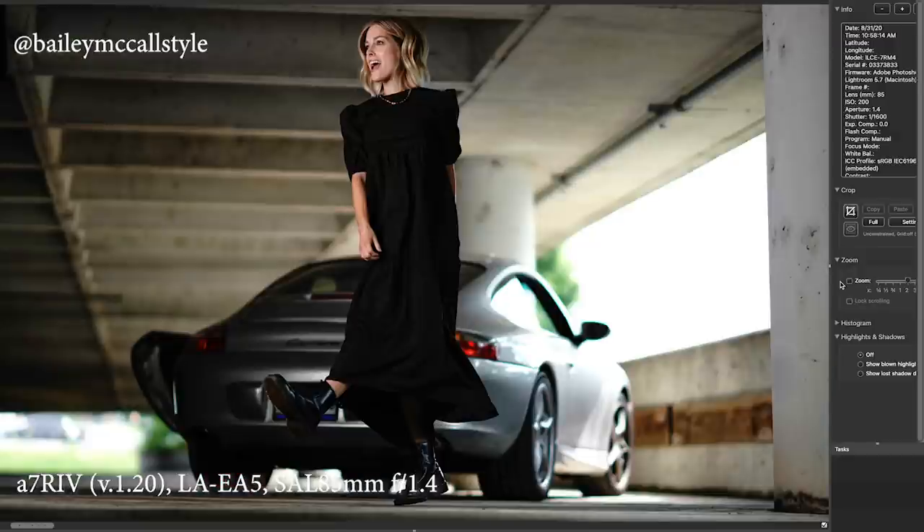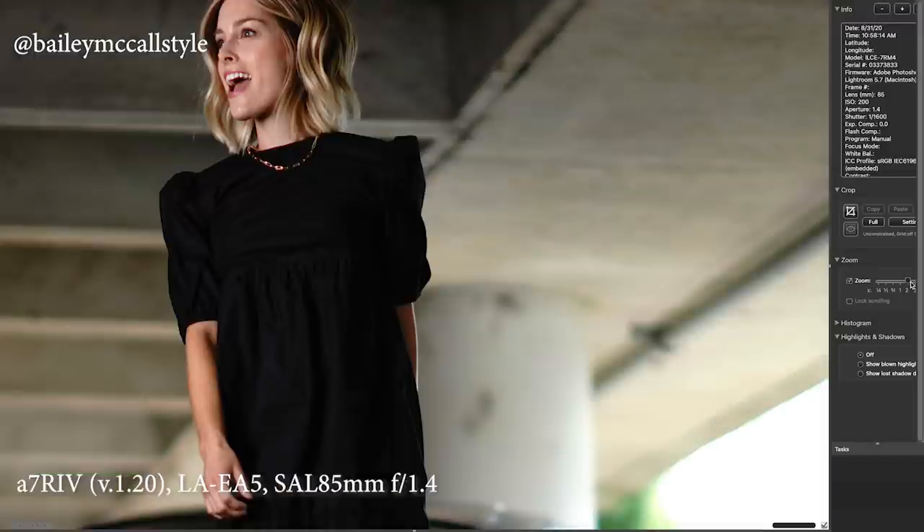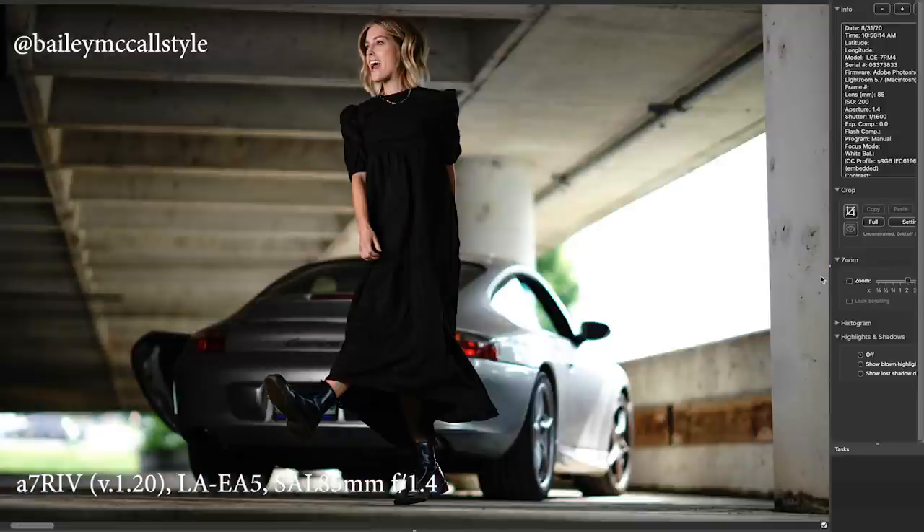If you look here closely, I'm going to zoom in a little bit on her necklace — and there's the purple fringing again. Where you ever see these big bright highlights, that's where you're going to see the purple fringing coming in. That might not bother some of you, and that's cool, but just be aware that it does happen.